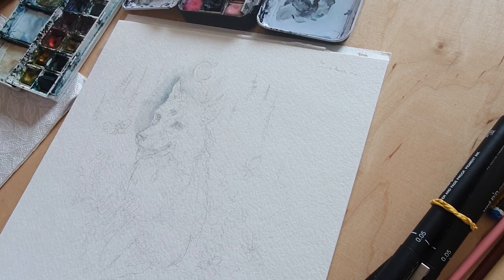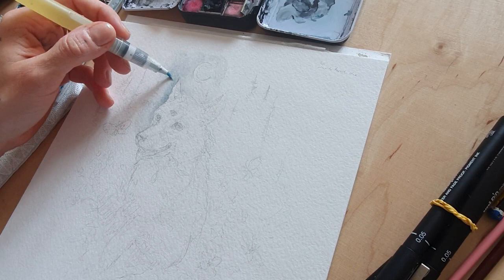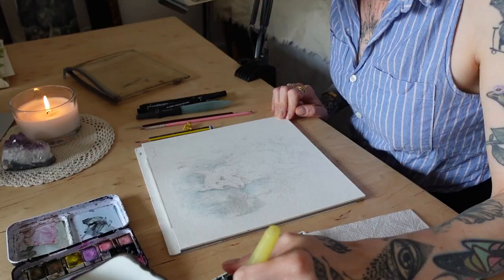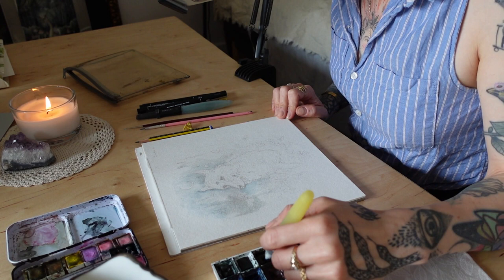As always, I am making the first layers of the overall color palette, keeping in mind that it has to be light. With watercolors you go pretty much from the lightest to the darkest — you can't paint over dark things unless you have, say, a gel pen or acrylic paints.